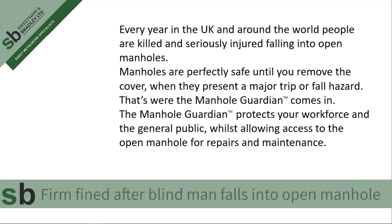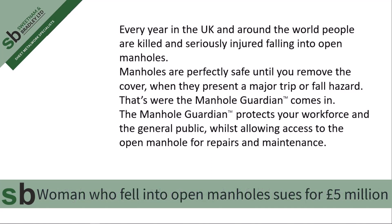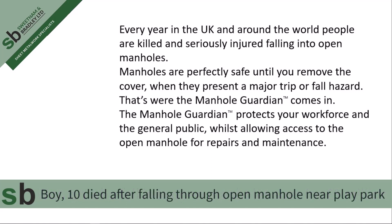Every year in the UK and around the world, people are killed and seriously injured falling into open manholes. Manholes are perfectly safe until you remove the cover, when they then present a major trip or fall hazard. That's where Manhole Guardian comes in.